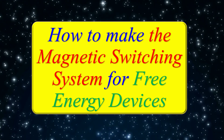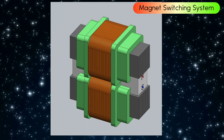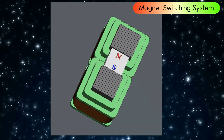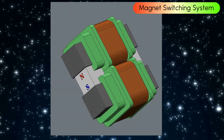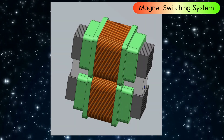How to make the magnetic switching system for free energy devices. Can magnets really be the key to free energy? Using cutting-edge technology and the extraordinary strength of N52 magnets, the magnet switching system holds the promise of reshaping our energy future.